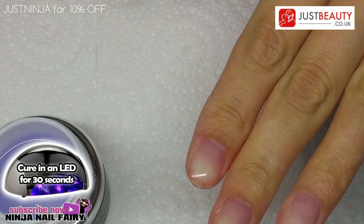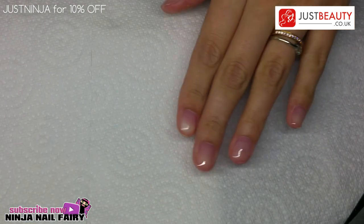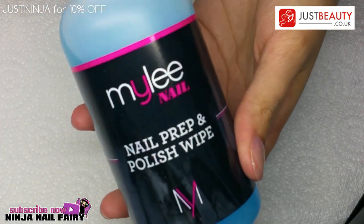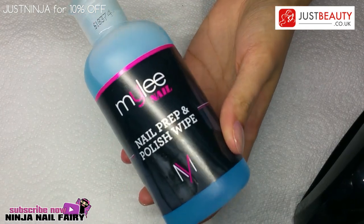Once you're happy with that second layer, go ahead and cure in the lamp. Now that it's cured, I'm going to use the nail prep and polish wipe with a lint-free wipe and just wipe off that tacky layer.